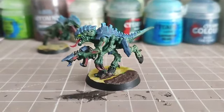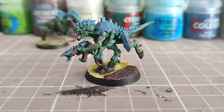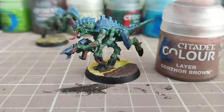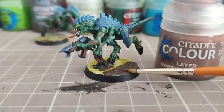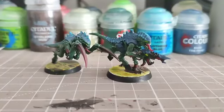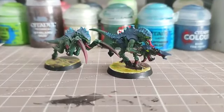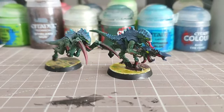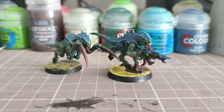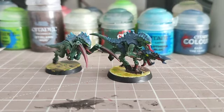With the Stirland Mud now dry, we're going to move on and use Gothaw Brown — just dry brush it across the mud to give a bit of highlight to the more raised areas. With that highlight of Gothaw Brown, we have now finished our very first Tyranid Termagant for the new edition.